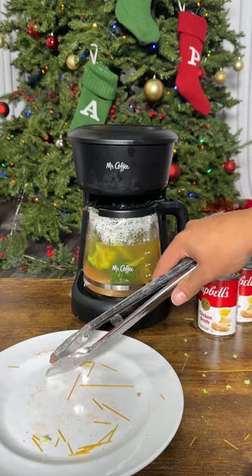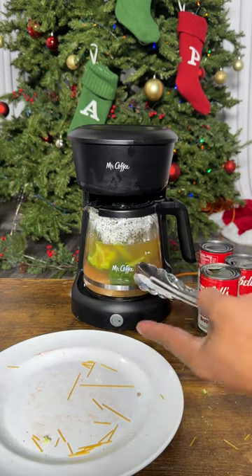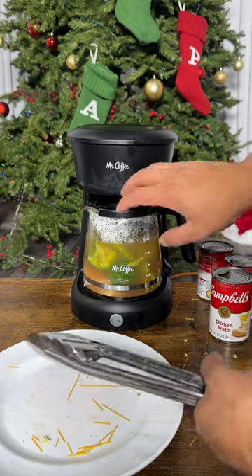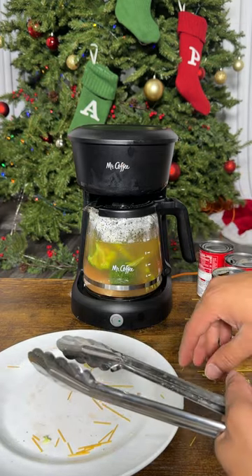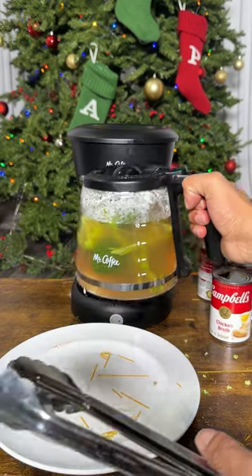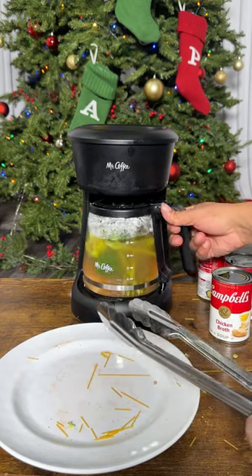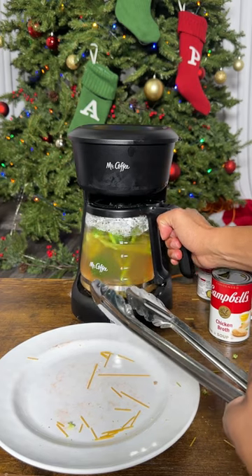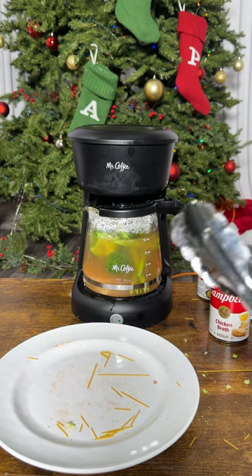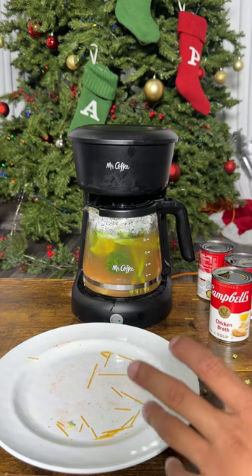Medium rare? Yeah, we can do that — whatever doneness you want, you just run it through another cycle. We've got a couple cans of chicken broth, and that's what gives it the good flavoring. You can substitute water if you're watching your sodium. Check out that hot plate right there on the bottom — you can see the steak is cooking all the way through. Everything cooking at the same time is why I'm so excited about sharing this.